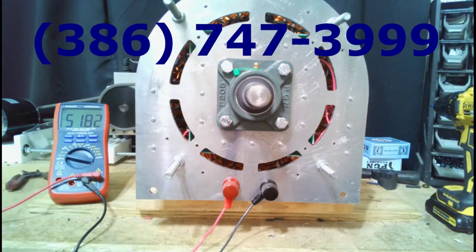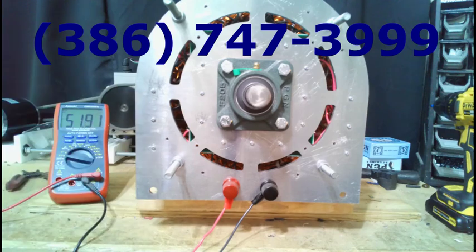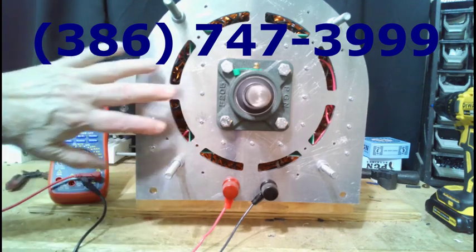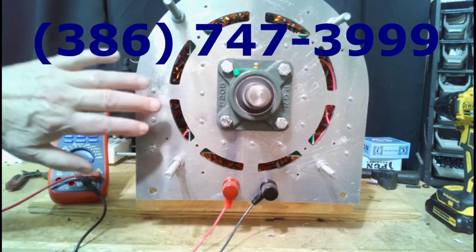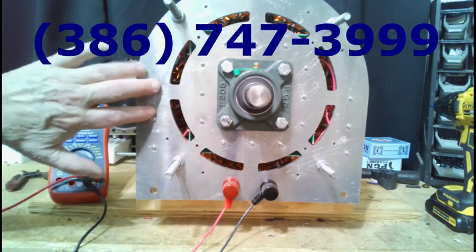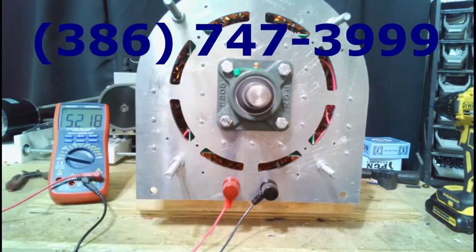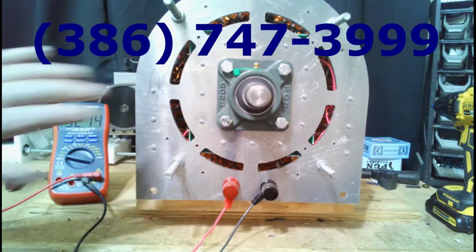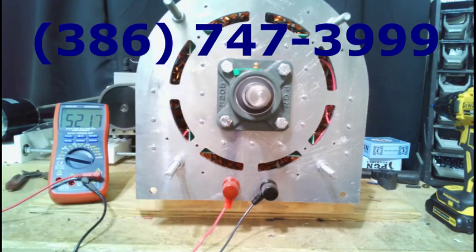You don't have to worry about it anymore — you just set this, look at your output voltage, and it will handle it. This 30-kilowatt adjustable voltage generator comes with this adjustable voltage feature, and we're going to offer it to you for $3,495. That's right — $3,495 for this adjustable voltage generator.